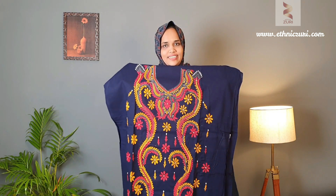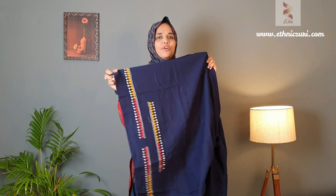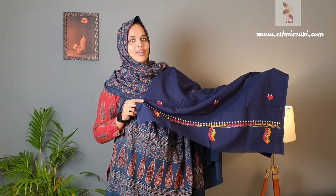Next is a navy blue color top with yellow and red Kanta patterns all over the front area. There is a weave pattern you can use in the sleeve area, and the bottom fabric also has a Kanta weave for the lower area. The dupatta is navy blue with yellow and red Kanta weave. This is the complete look — price is 1750.